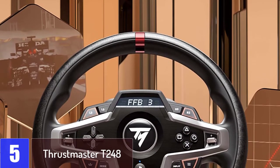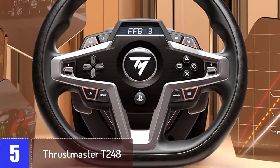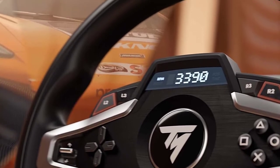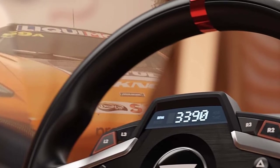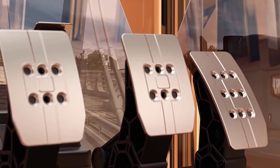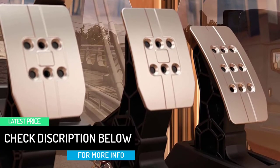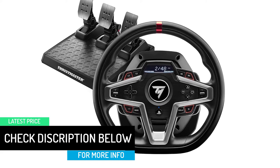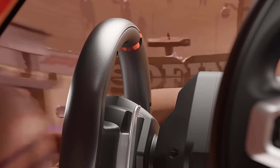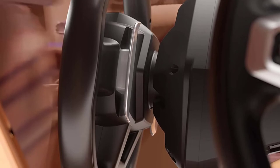Starting at number 5, the Thrustmaster T248. With a massive selection of additional features, easy-to-reach button placement, and excellent force feedback, there's plenty to love about the Thrustmaster T248. It's the brand's latest flagship setup, geared towards PC and PlayStation devices, and performed incredibly well in testing. With dual encoder controls, magnetic paddle gear changers, and a LED telemetry display usable in titles like F1, there's plenty of room for customization. The brake pedal can be configured to four different pressure modes, and you're also getting 25 remappable buttons. The LED display in the center can be configured to show a range of stats in supporting games, from race position to lap time to gear number.